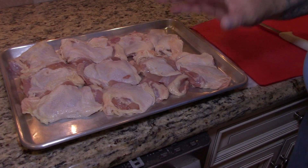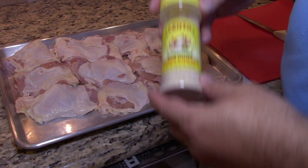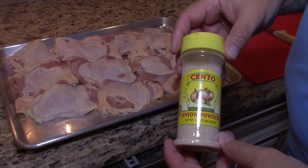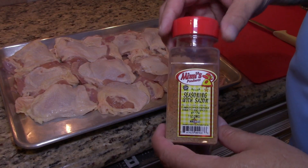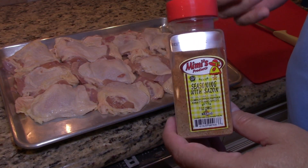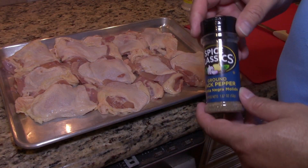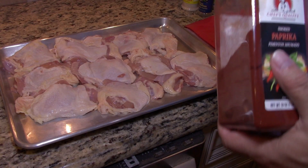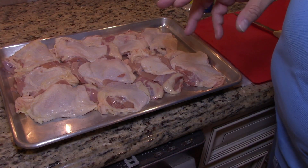This is a very simple seasoning: onion powder, sazon — if you go into the Goya aisle they have something similar in packets, it's the same stuff — garlic powder, pepper, and this is the most important part: smoked paprika. I'm holding off on the salt during the overnight marinade because I don't want it to become too salty.